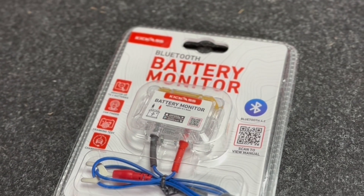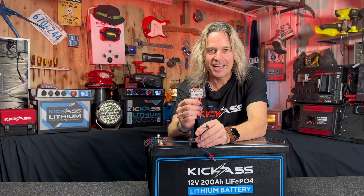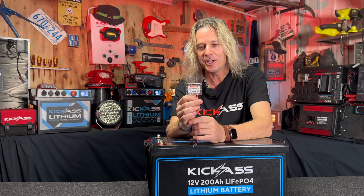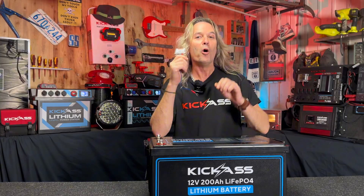Let's take a look at our kick-ass Bluetooth battery monitor. This little gadget here tells you exactly what's going on inside your battery. You download the app — it's free of charge. What you can do is monitor up to four different cars. So you can buy four of these, all on one app, and monitor what each car is doing.